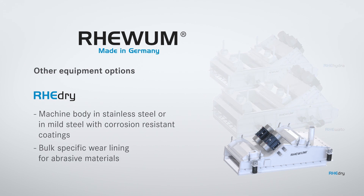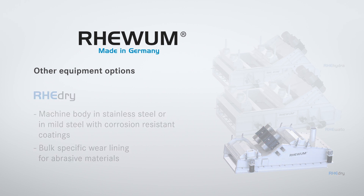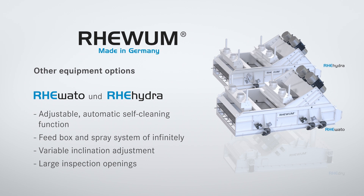Other equipment options: The machine housing of the RE-DRI is available in stainless steel or in mild steel with corrosion-resistant coatings and with bulk-specific wear lining for abrasive materials. RE-HYDRA and RE-VATO, like all RE-VUM screening machines with directly excited screen cloth, have an adjustable automatic self-cleaning function and are available with feed box and spray system, infinitely variable inclination adjustment, and large inspection openings.